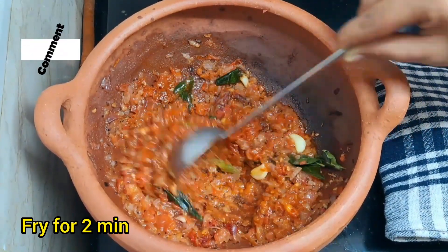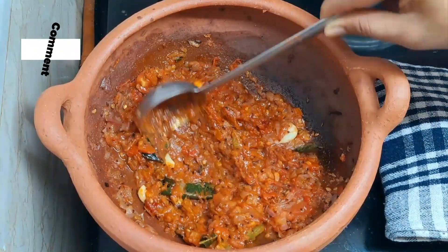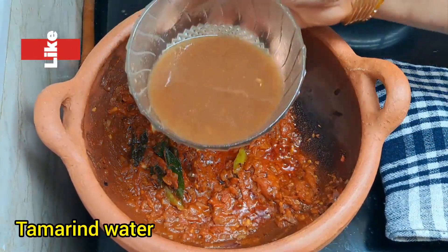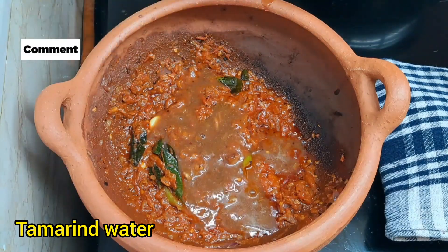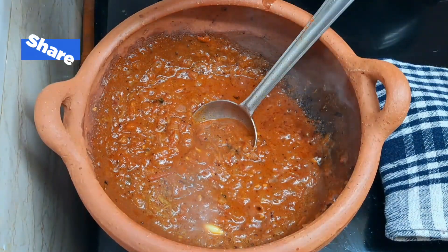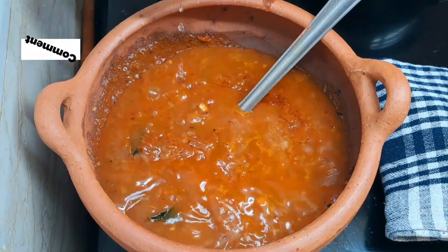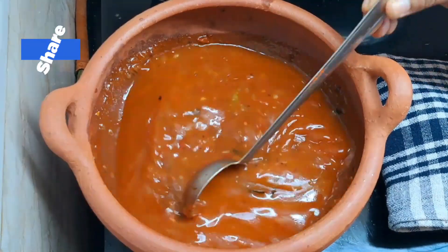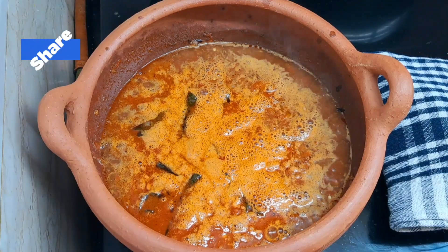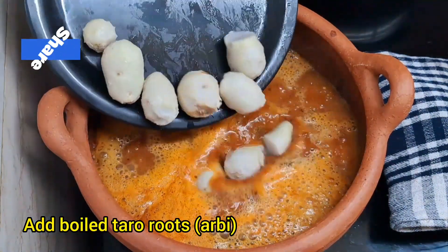Take 1-2 teaspoons of fat. Then we will cook it back to make it a hot fish. We will cook it back in a bowl with salt.